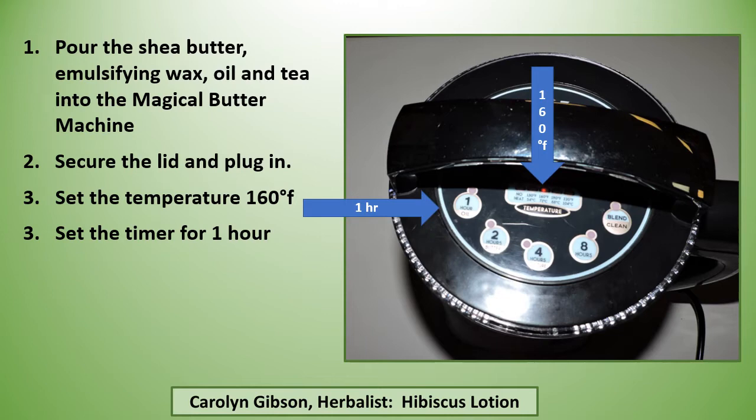Pour the shea butter, emulsified wax, oil, and tea into the Magical Butter Machine, secure the lid and plug in. Set the temperature at 160 degrees and set the timer for one hour.